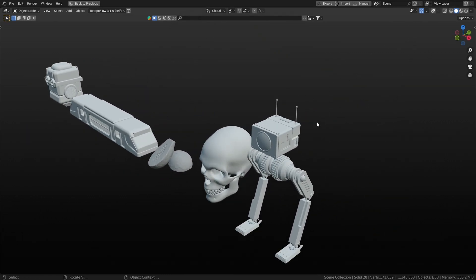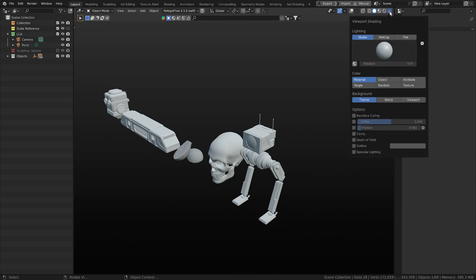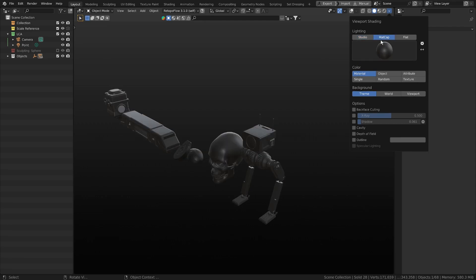We add textures later on. A matcap — if we go to the top right of your screen — you've got the 3D view, material preview, and your render engine. While we're in solid view, we can look at different lighting setups. You've got the studio lighting that's installed with Blender, a few different ones you can rotate around, and then we've got our matcaps.